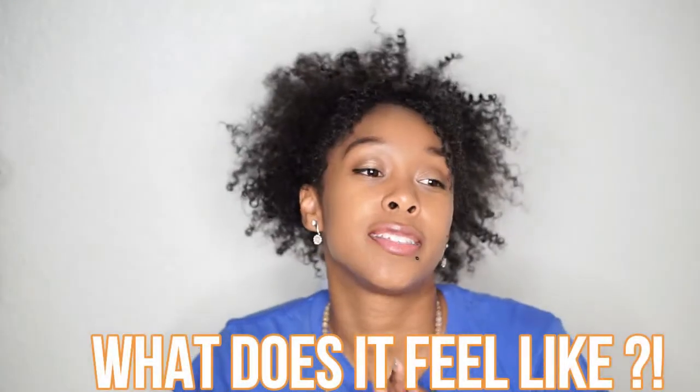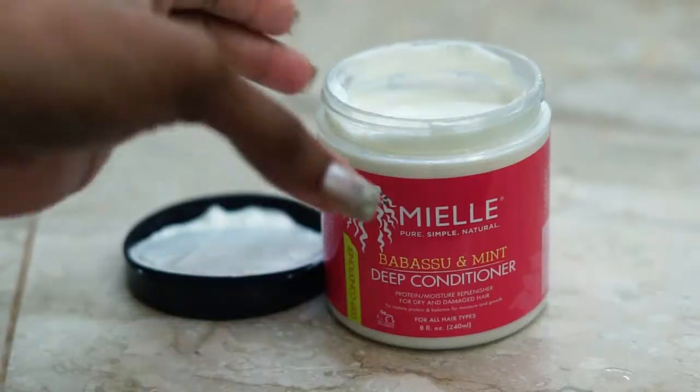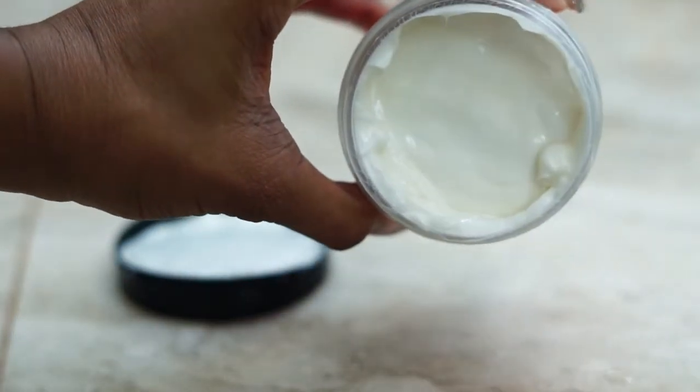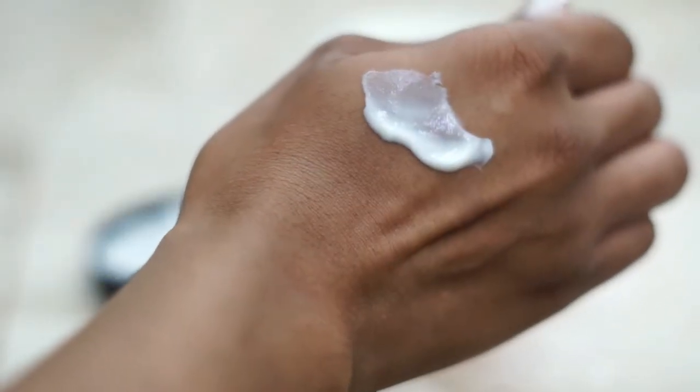What does it feel like? It's not like your normal deep conditioner where it's a really thick consistency. It's somewhat thick but it's more so on a runnier side. Not like a cup of water runny, but it's definitely a mixture of both. If I was to turn the deep conditioner upside down it would slip right out of the jar.